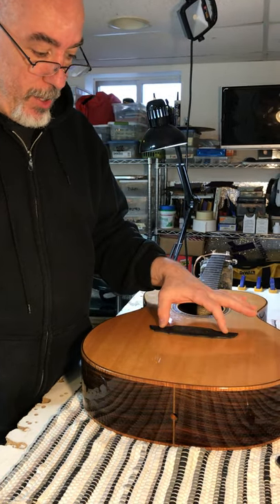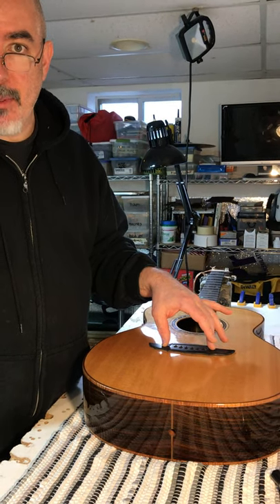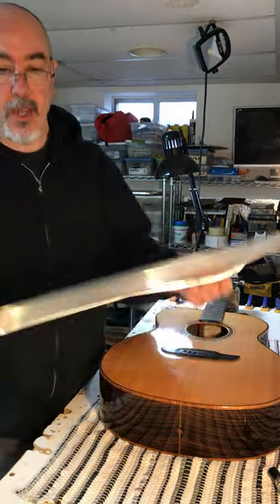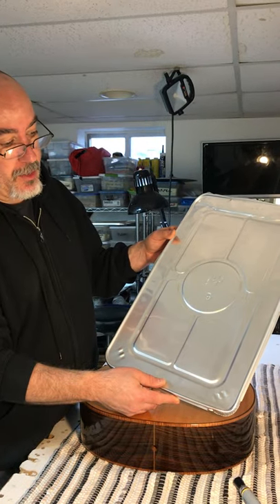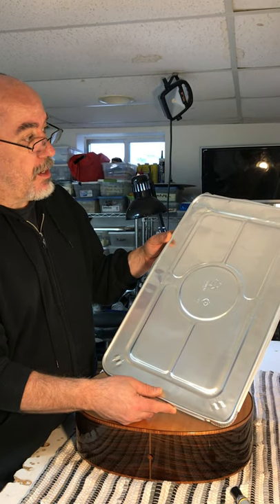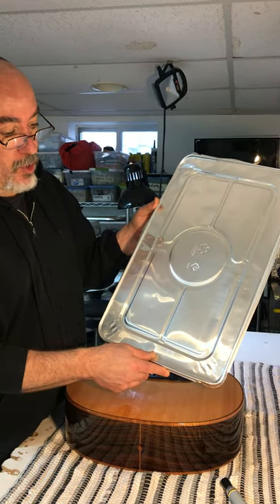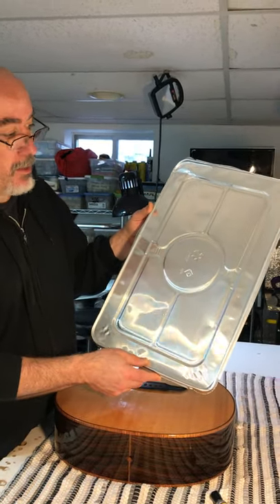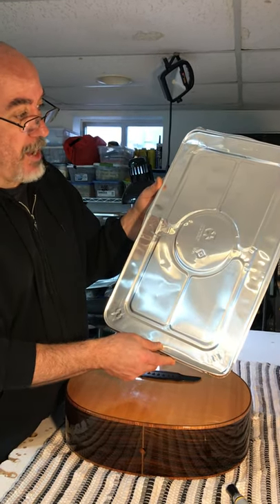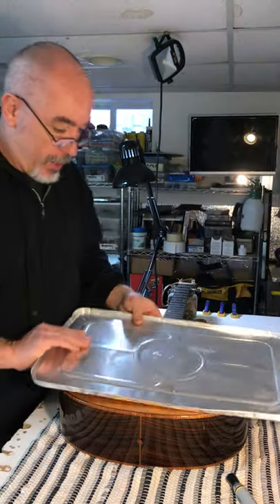One thing that can happen with the heat lamp is it can be pretty cumbersome to make some way to guard the top against it. So one of the things I do is I get these hot plate lids. We had a dollar store next to us in Teaneck where I work at Lark Street Music that had a tremendous assortment of bric-a-brac like this, and I found these were really great for making fast guards against the heat lamp.